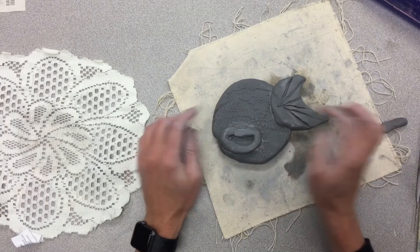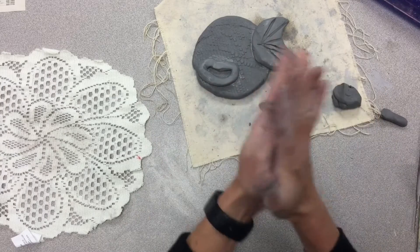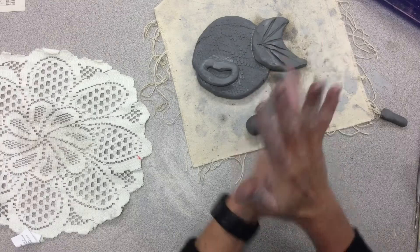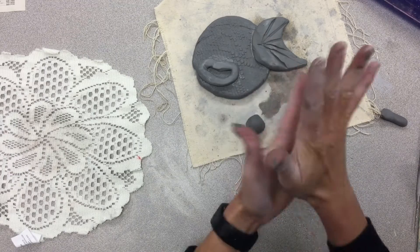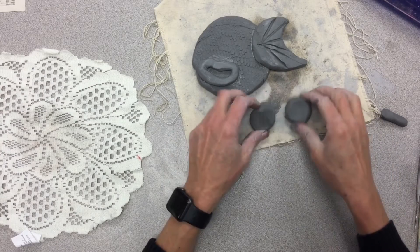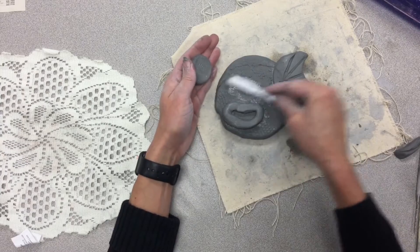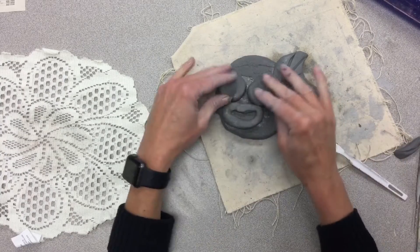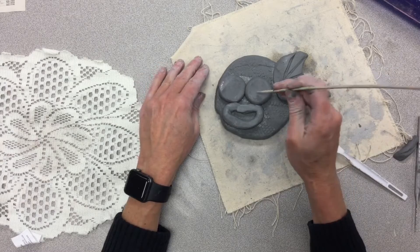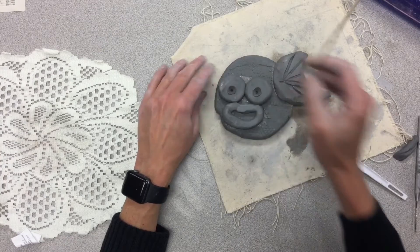What else does my fish need? I think it needs some eyeballs. I'm going to roll two more spheres, our round balls, and then I'm just going to use my thumb to press it down a little bit. I like those eyes. We'll have to scratch and attach, gluing it down on both sides and press. I want to give this guy some pupils, so I'm going to use the end of my skewer — press it in and then spiral it out.